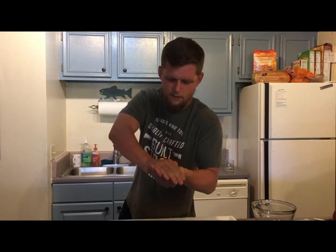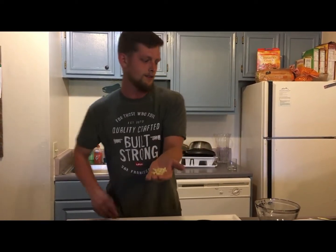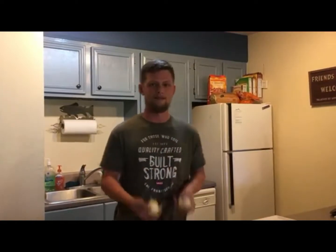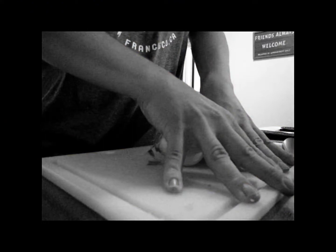You just gotta go like this — there you go, perfectly minced garlic. Then we're gonna throw it into this bowl. Next up, gonna dice up these onions. At this moment, the onions decided to strike back.